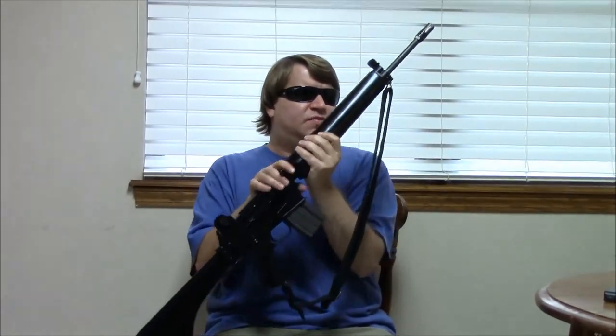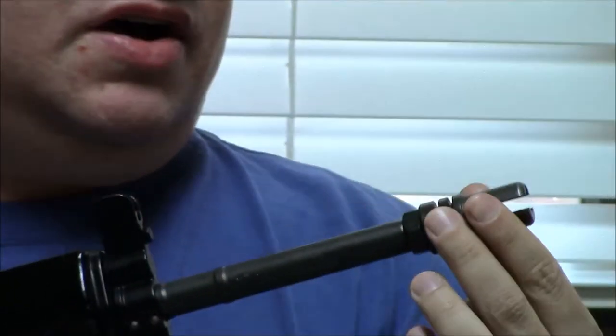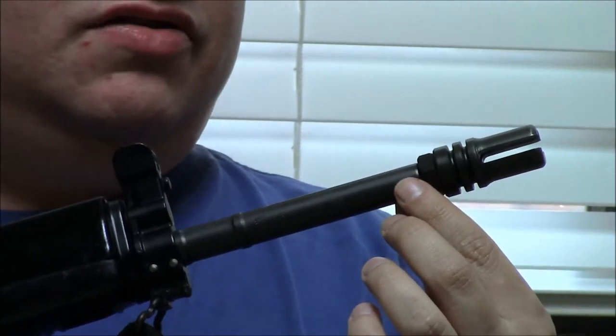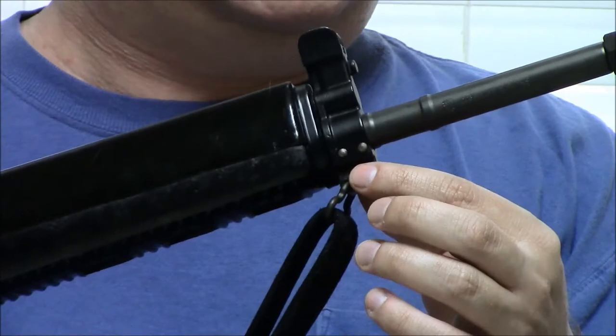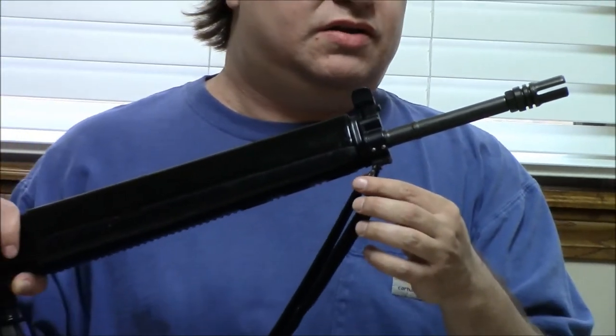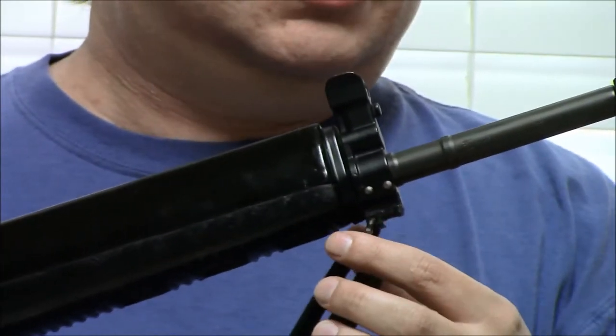Starting from the muzzle, we have an open-ended three-prong style flash hider screwing onto standard half-by-28 threads. We have an 18-inch barrel with a 1-in-12 twist rate. This is not chrome-lined. We have a bayonet lug here and a standard sling swivel.